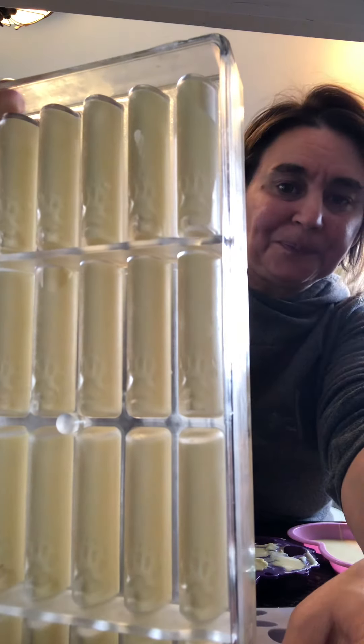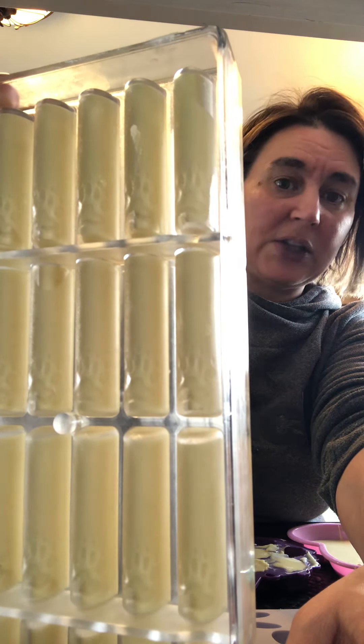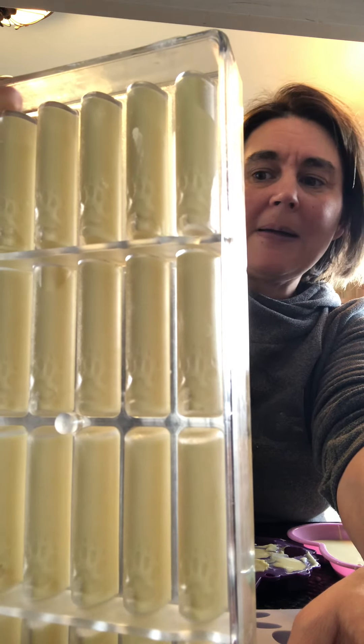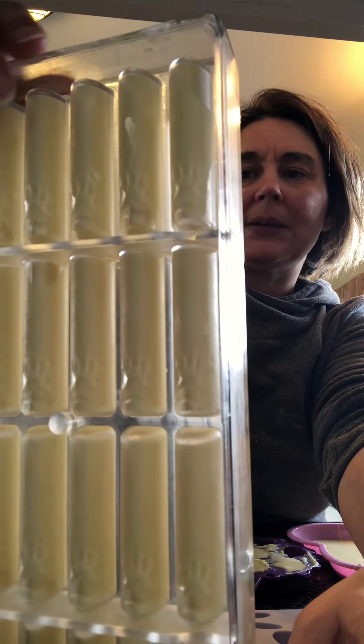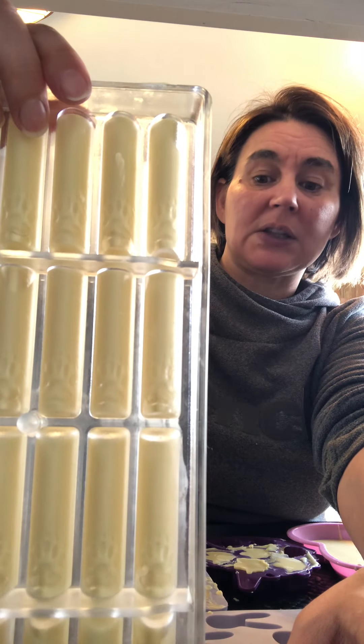I found out the hard way, but it's a really good indicator. And then at least you know, when you flip it upside down and bang it, you're going to get chocolate that comes out and it's not sticking.